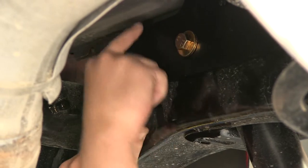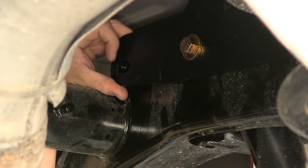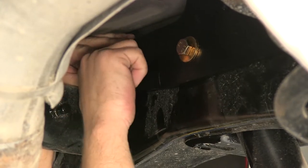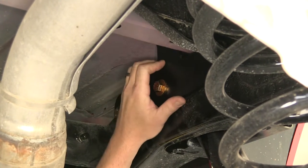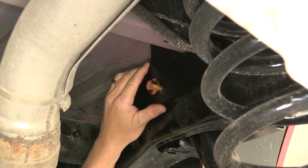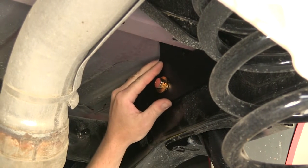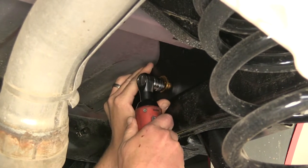We'll take our block, slide it between the bracket and the frame, holding it in place while we install the longer 12mm bolt. Now before I snug up my hardware to hold the bracket in place, we're going to make sure that the bracket is slid all the way back to the hat channel, towards the rear of the vehicle. This will help ensure that when we tighten down both front brackets, they will be even with each other, tight to the hat channel. Now once I've got it pushed back, I'm just going to go ahead and snug it up to hold it in place.